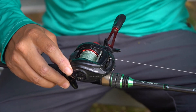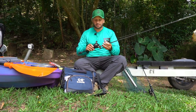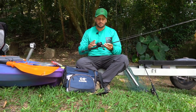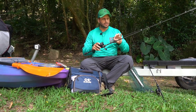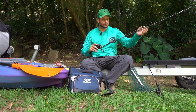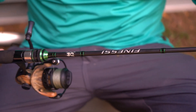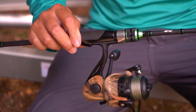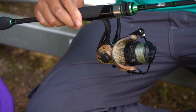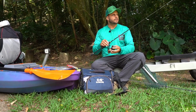Uma vara excelente pra pescas de represa, eu uso essa vara também em outras represas e ela tá me atendendo muito bem. Usando uma linha de 15 libras e líder de 20 libras, ambos da Maruri Fishing Paraguai — linha de multifilamento e líder de Fluor Carbon. O outro conjunto é a vara Finesse também da Maruri, mas pra molinete, com o molinete Black Cracker também da Maruri.